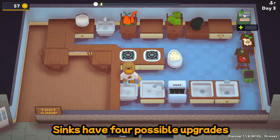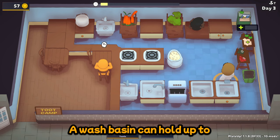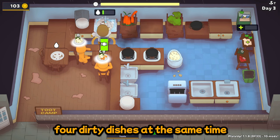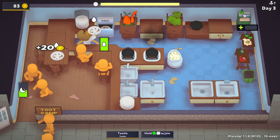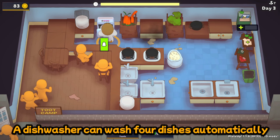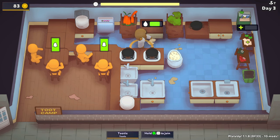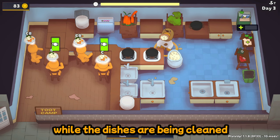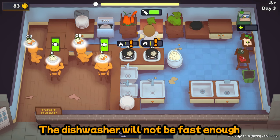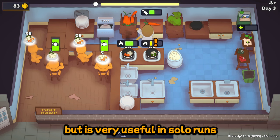Sinks have four possible upgrades: wash basin, dishwasher, soaking sink, and power sink. A wash basin can hold up to four dirty dishes at the same time and also functions as an expensive dish rack. A dishwasher can wash four dishes automatically — close the door to start it. It's slower than washing dishes manually, but it allows you to do other things while the dishes are being cleaned. The dishwasher will not be fast enough for multiplayer restaurants, but it is very useful in solo runs.